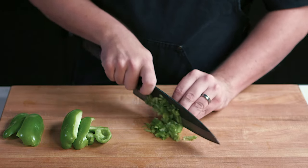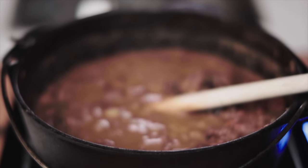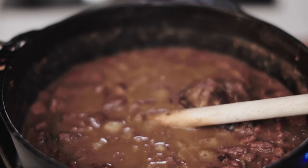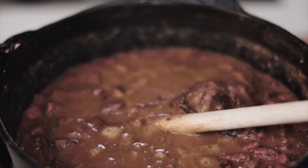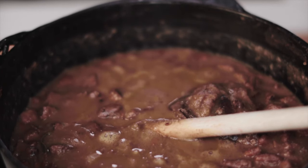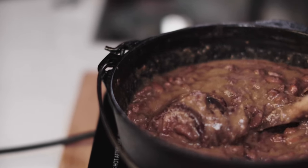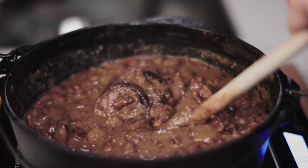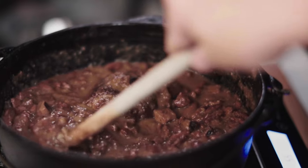Back to the red beans. One important thing to note is you may have to add water throughout the cook, and that's totally fine — just keep an eye on it. If it starts to drop low, add a half a cup of water here and there. During the duration of the cook, the beans will reduce down and make their own sauce. It will go from being very glossy to almost a matte color, and that's exactly what you're looking for.